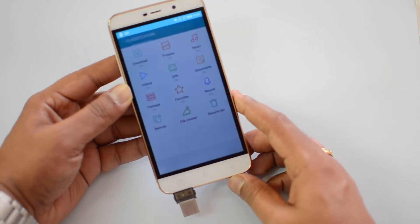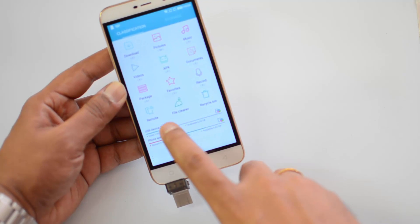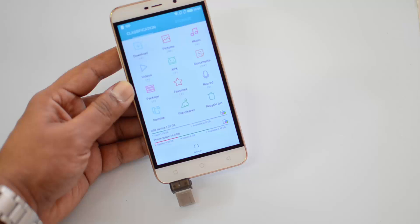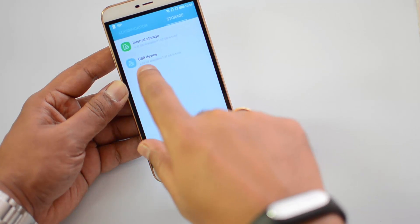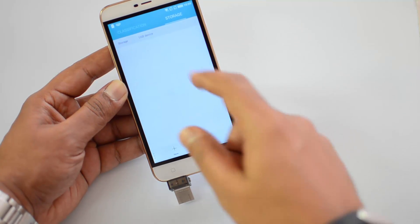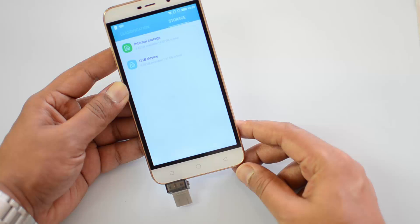Let's open the file manager. There you go — that's the file manager, and here you can see the USB device is detected. That's the 8GB USB device available in the file manager. If you go to storage, you can see USB device and internal storage, and if you open it you can access the files available on the USB device.